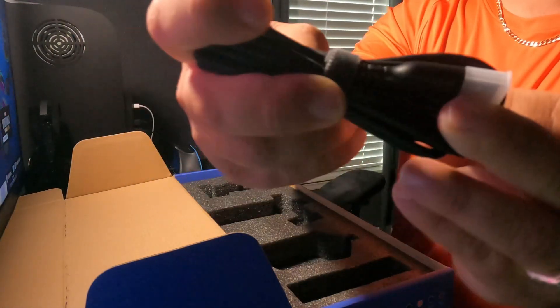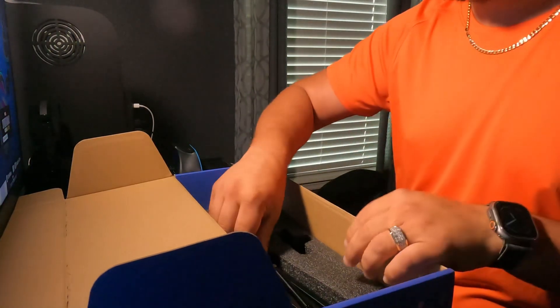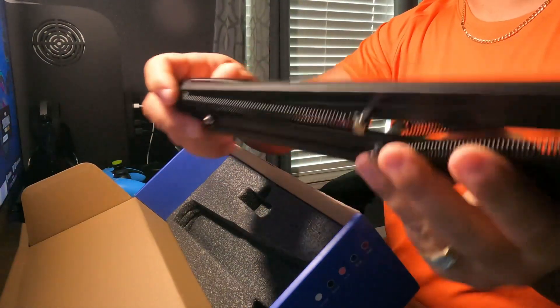Here comes the USB wire too. It's a pretty decent size — quite a good amount of length. I was able to connect it on the side of the PlayStation and run it across the arm and tape it all together.